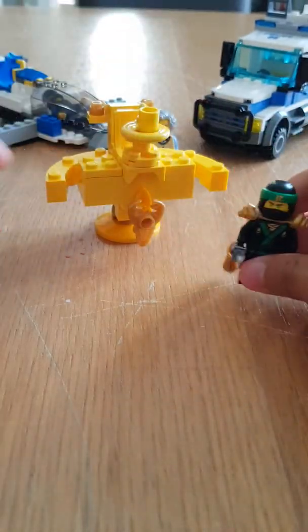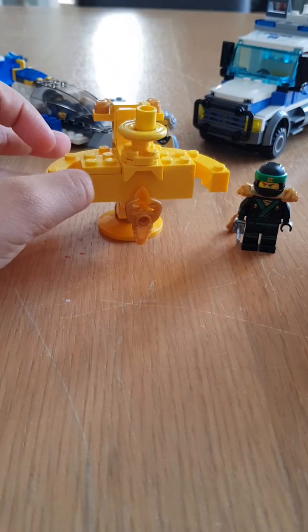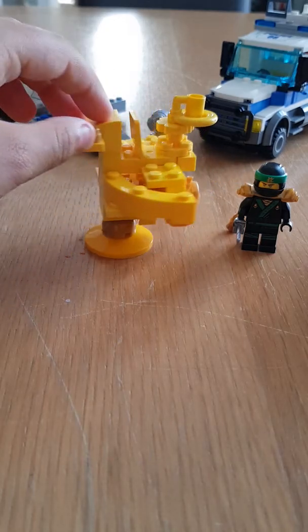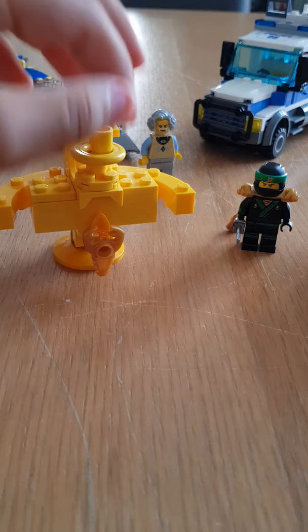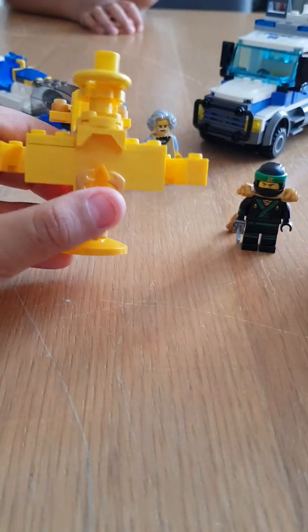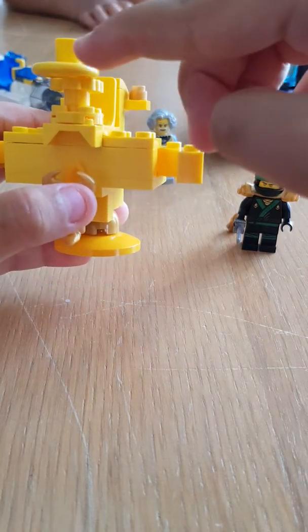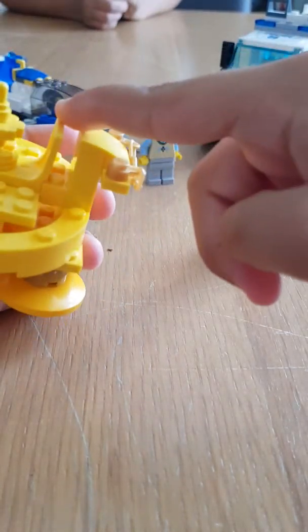Why do you like building Lego? Do you know why I like building? Lego fans, why? You know why? Because it's really fun and it makes you use your imagination.